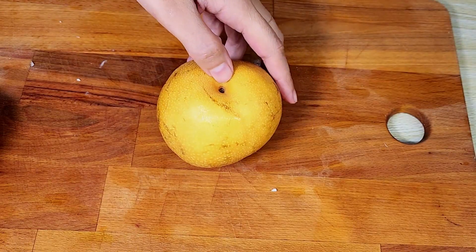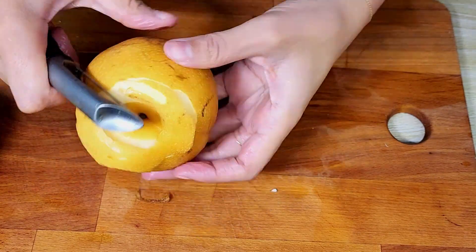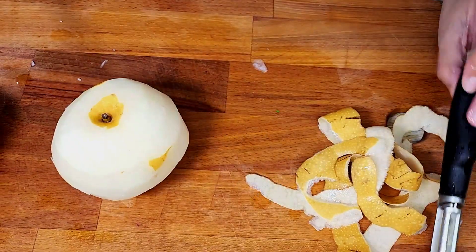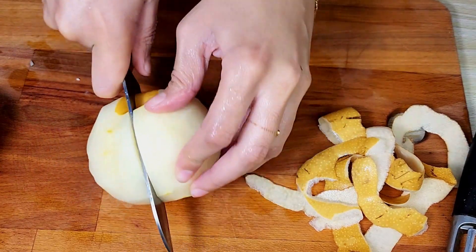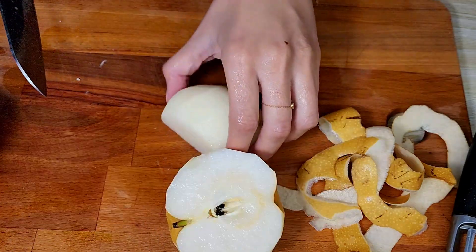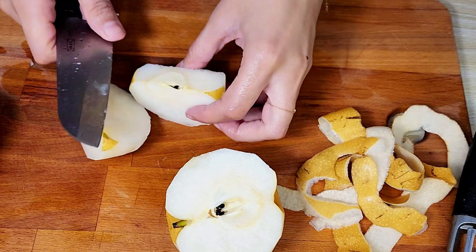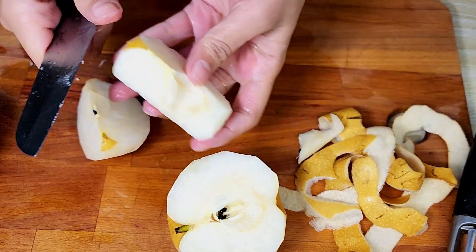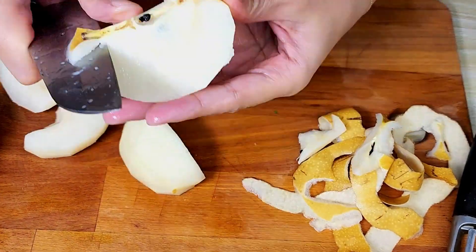Now let's move to the sauce. I got some pears for this recipe — I've never tasted or used them before. They had a very sour, tangy flavor and were not sweet at all. I'm not sure if that's how they're supposed to taste. I removed the seeds and the inner side of the pears, then grated them finely.